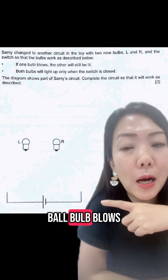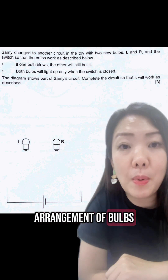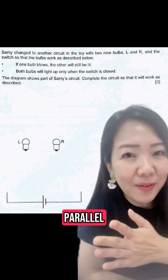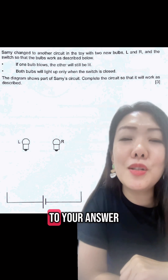The question here says that if one bulb blows the other will still be lit, which means it is very clear that the arrangement of bulbs should be parallel. If you draw a parallel circuit, one mark will already be awarded to your answer.